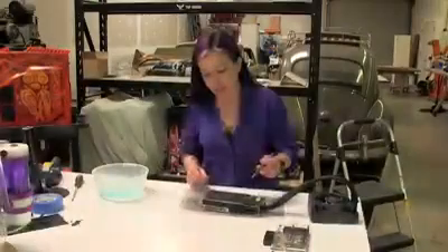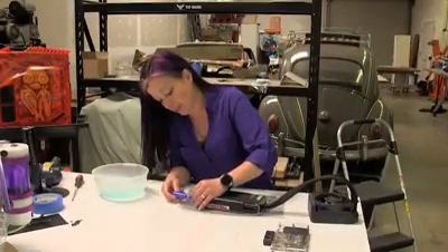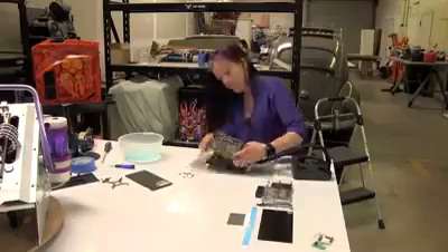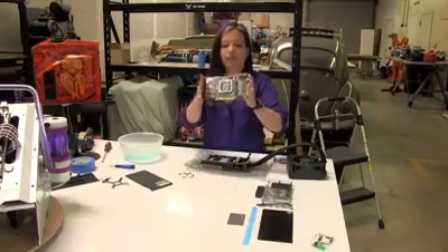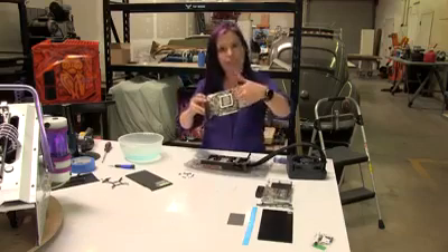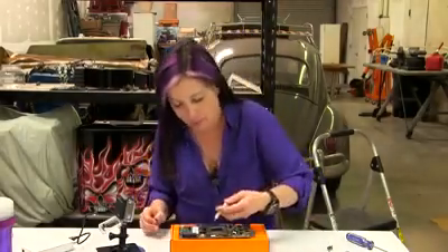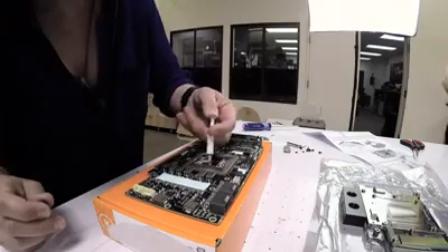Now it's time to get down to the nitty-gritty and take these cards apart — take off the cooling system. This is the board with the processor on there, so we'll be cleaning that up in just a second. I've got the tape on here, the thermal tape as per instructions, and now I'm putting on the thermal paste.